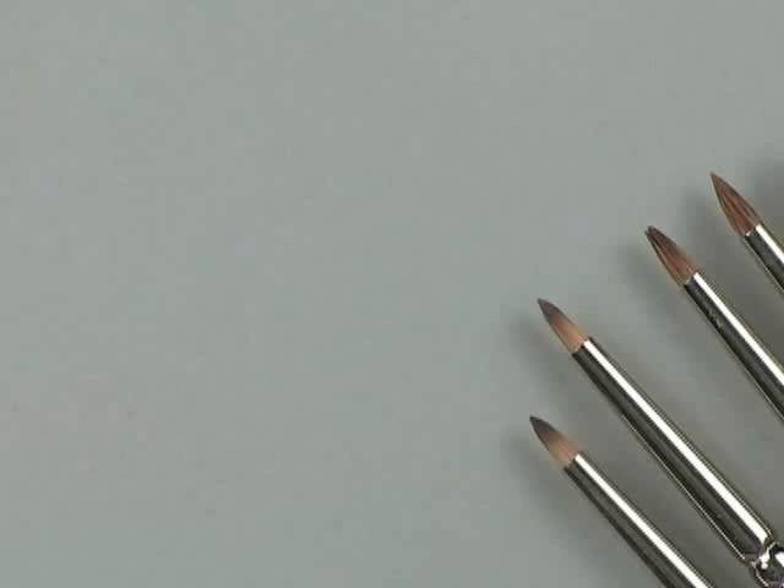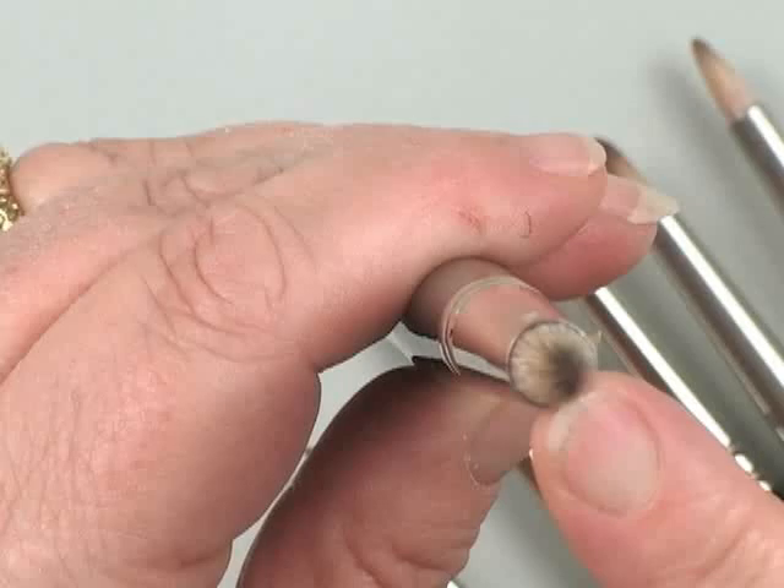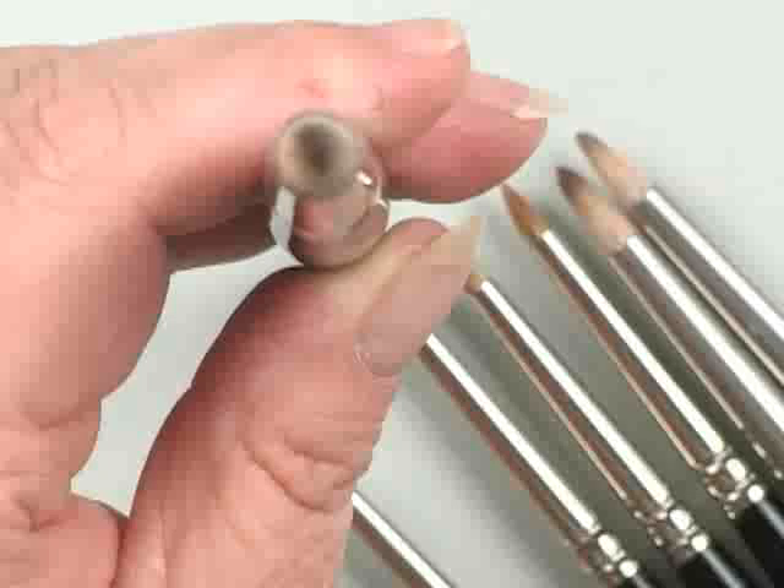The synthetic fibers of the brush are set into a round ferrule, as opposed to a more oval ferrule. Can you see that? So it's a round — it is a pointed round.